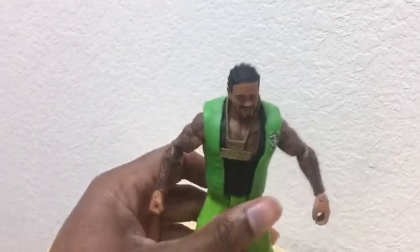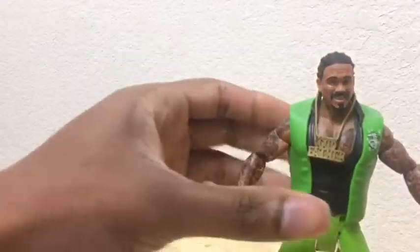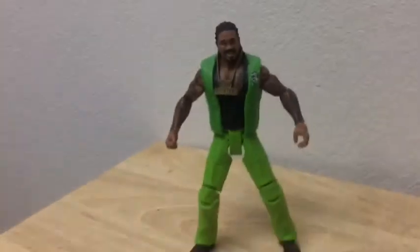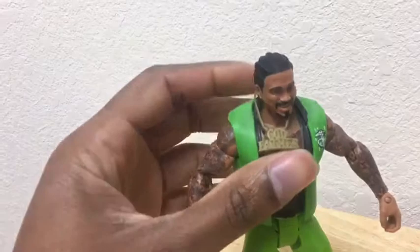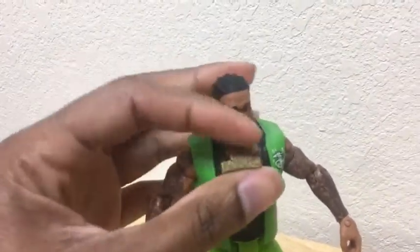Now we're back with this figure — we're going to show you his accessories. Let me get this camera sorted. Okay, here's the figure itself. Here are his accessories, like his dope gold chain.